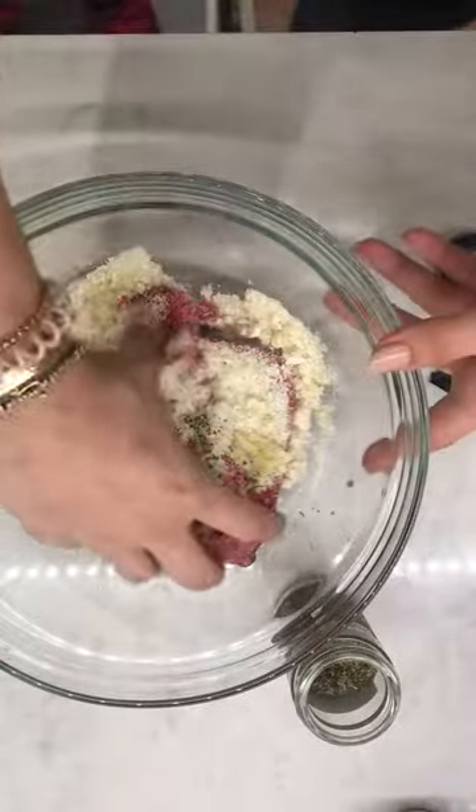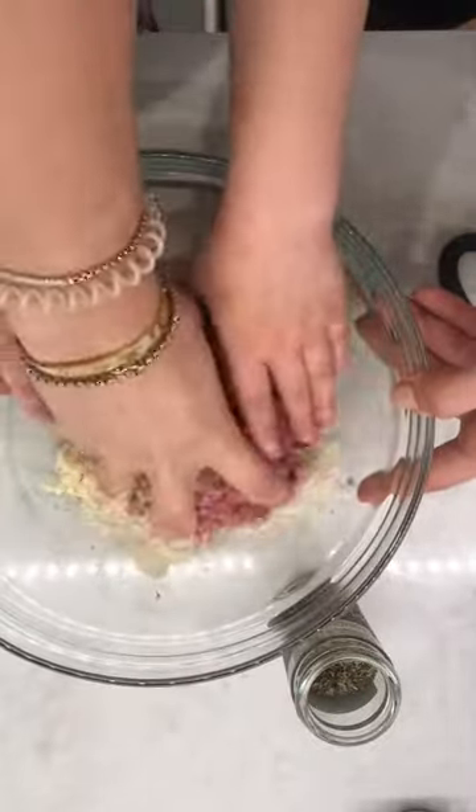Now we're going to get our hands all yucky. You're going to help me roll the meatballs — let mommy mix it, okay? Sutton, get out of there.